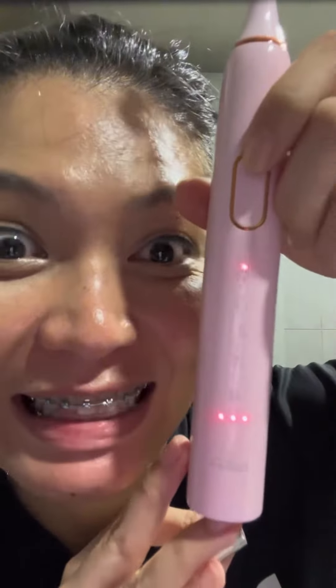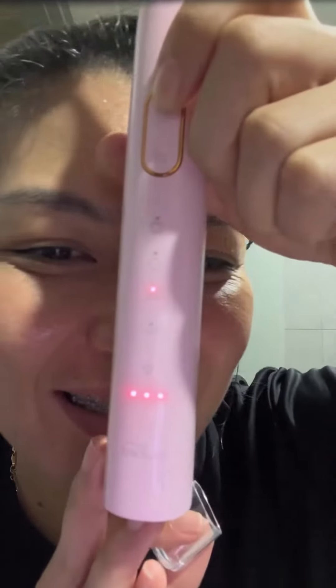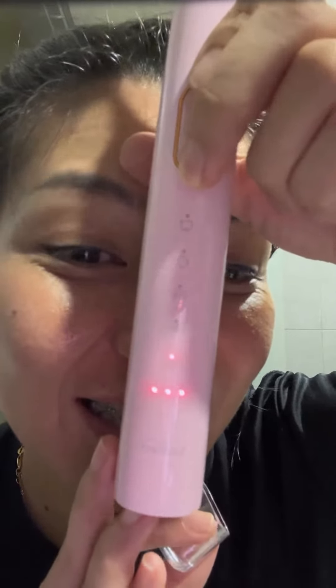This electric toothbrush comes with five different cleaning modes: first is sensitive, second is cleaning, third is massage, fourth is whitening, and the last one is polish. You can also adjust the power of it.